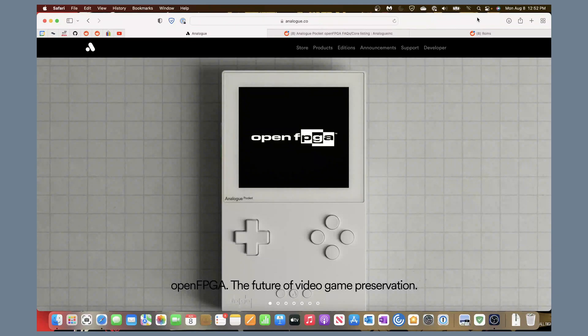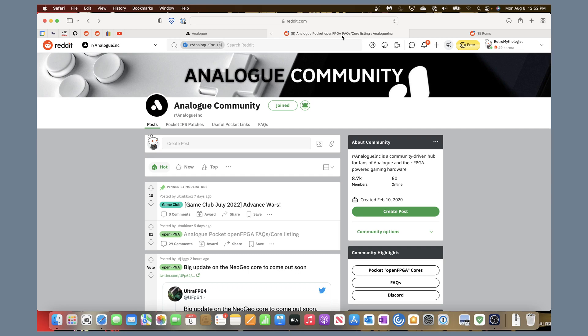The Analog Pocket's recent OpenFPGA support, added through the most recent firmware update, allows the installation of cores that let you play other game systems. Right away there was a release of a Game Boy Color core which plays Game Boy and Game Boy Color games, and a Game Boy Advance core. I'd like to show how to install these. First, I want to direct you to the Reddit analog community, which I find very helpful.